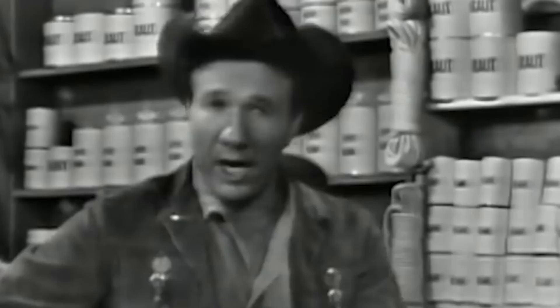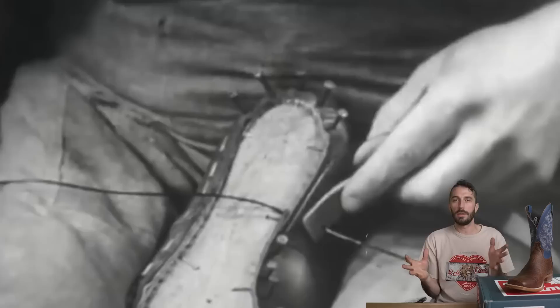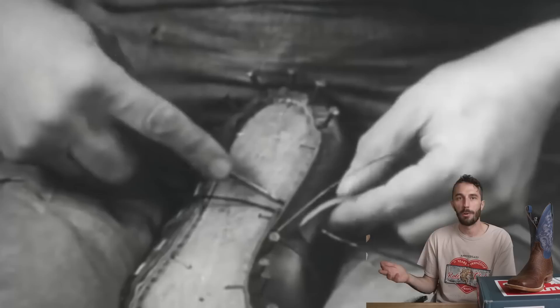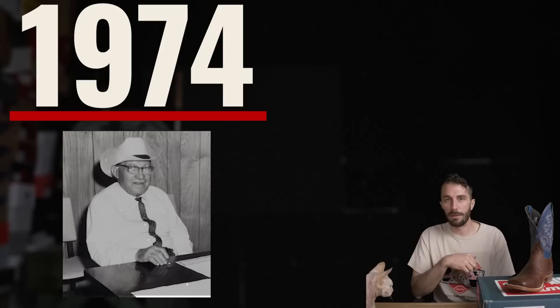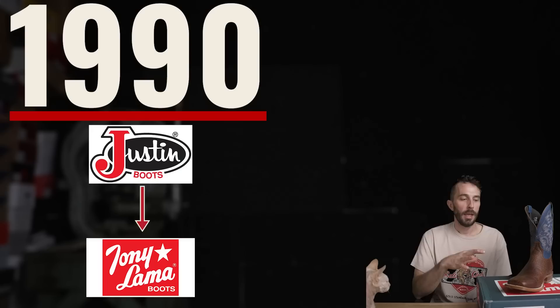By the end of his time in the cavalry in 1911, he settled in El Paso and started his boot-making and shoe repair business. From 1911 to 1917, he grew that small operation to the point where he was making 40 pairs a day. By the 60s and 70s, Tony Lama was an industry leader in boot making. Unfortunately, in 1974, Tony Lama the man passed away, leaving the business to his son Tony Lama Jr. In the 80s there was another resurgence in cowboy boot popularity with the urban cowboy boom, and Tony Lama expanded into an 80,000 square foot factory. Finally in 1990, Justin Boots bought the Tony Lama brand and still owns it as of 2022.